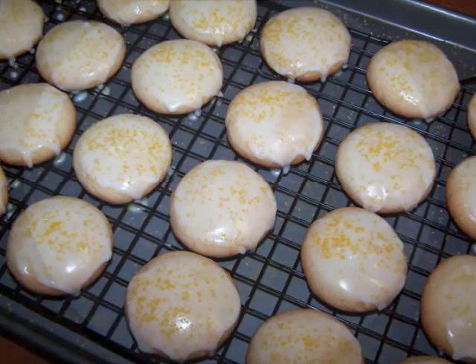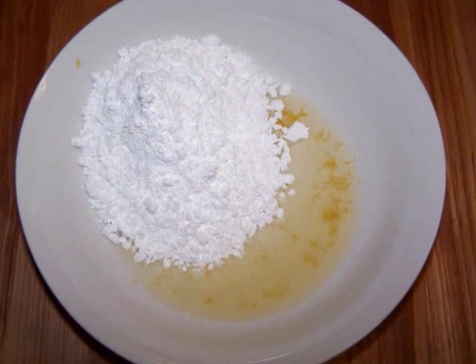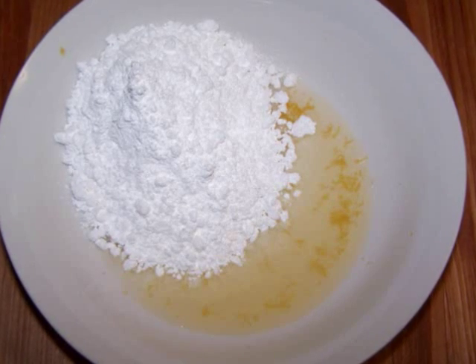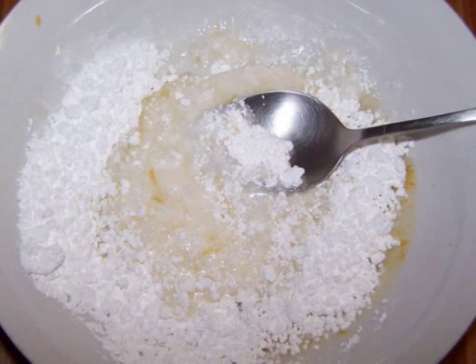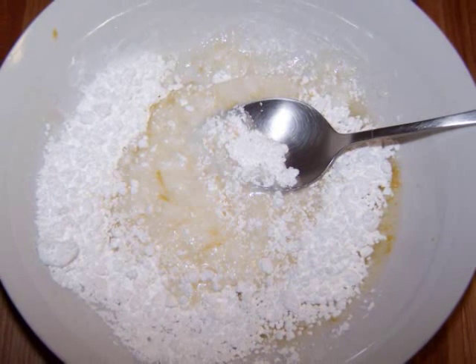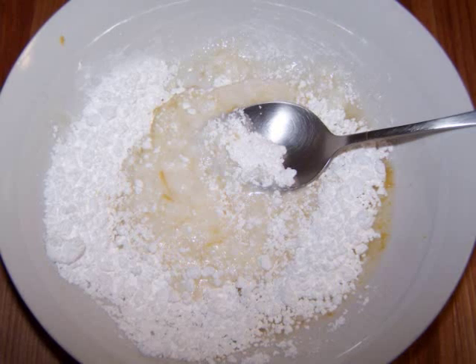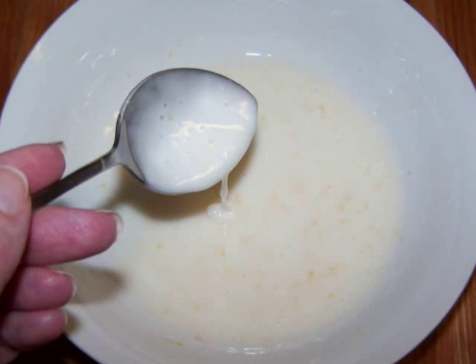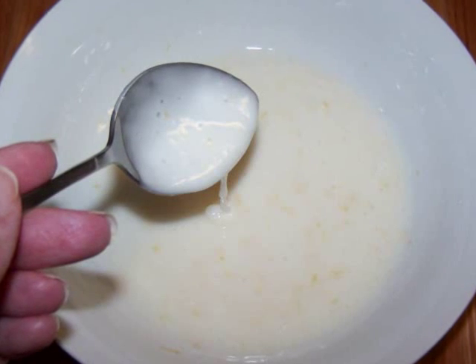To make the glaze, combine one quarter of the lemon zest with the juice of half a lemon, which is about one and a half tablespoons of juice, and three quarters of a cup of confectioner's sugar. Stir until smooth with the consistency of melted ice cream. If the glaze is too thick, add more lemon juice. If it's too thin, add more sugar.